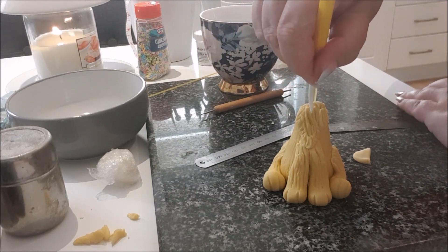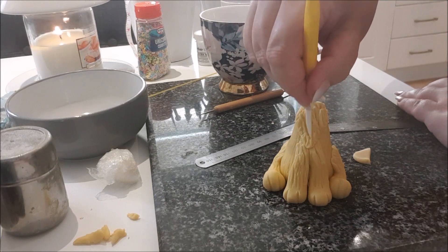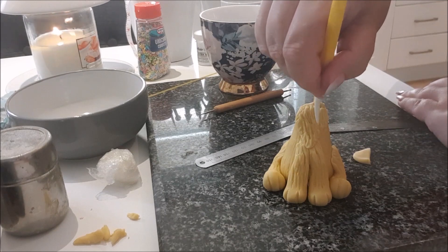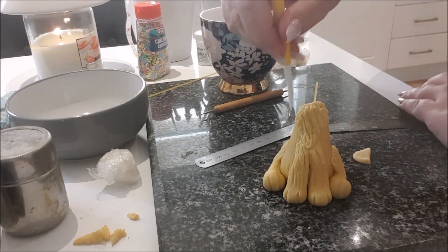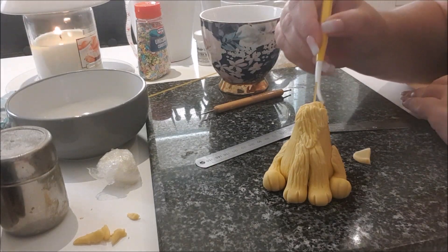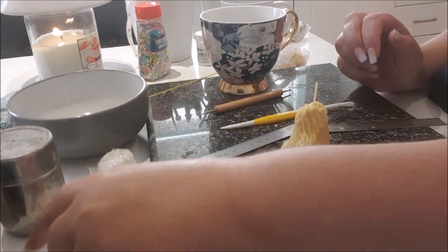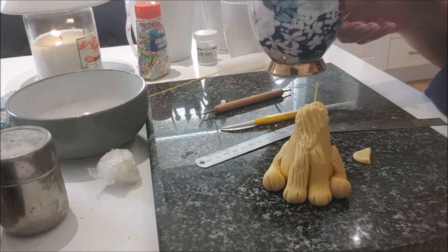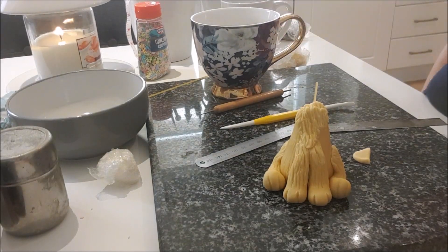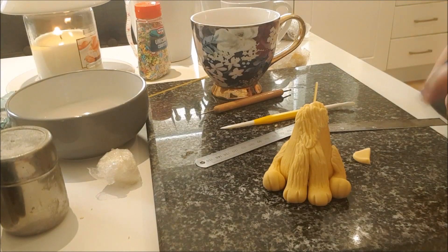This is just adding texture to the blaze. I'm sorry if the camera isn't picking it all up — it's very difficult to do it like this, but I want to help you. I've made the blaze, and that can be any color. I'll let it dry for a couple of minutes, and when I come back it'll be part two — time to start on the head, which is where the fun begins.